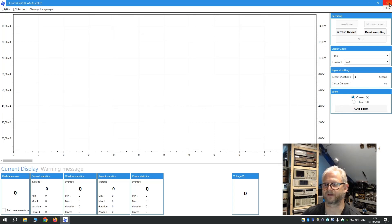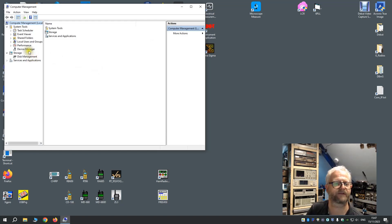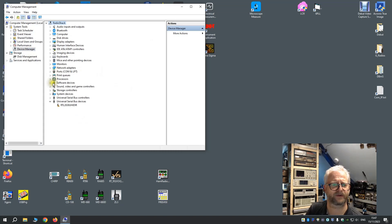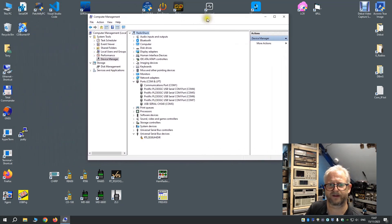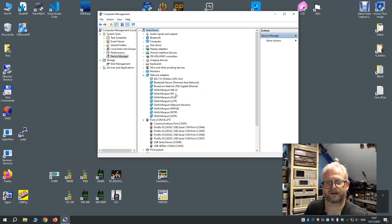First we connect the USB cable. With Windows 10 it should work immediately. If you have an older version like Windows 7, you first need to install .NET 4.7. I have Windows 10 so I can just connect it. I put the cable in the back of the device and plug it into the computer. The device is switched on and I have the device manager open. It created COM9, so we know the device is on COM9. It installed pretty fast.